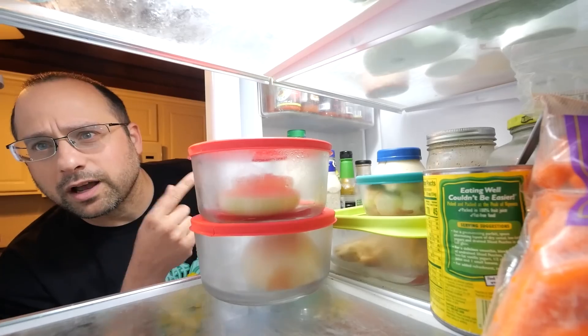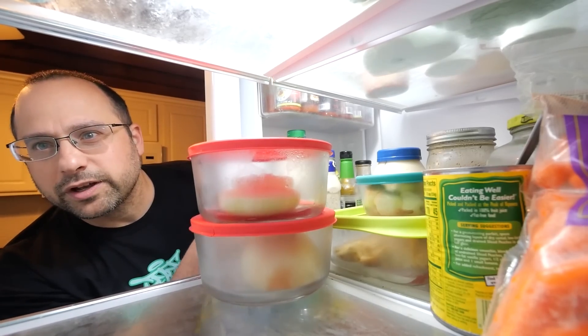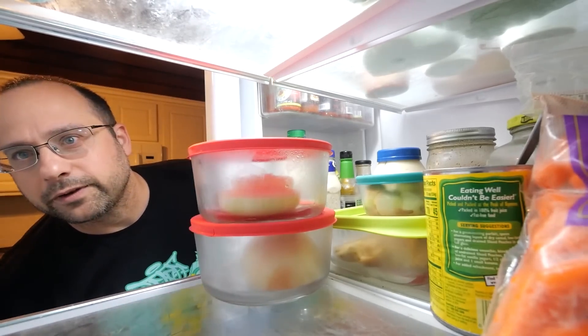What are you doing in here? The least you could do is subscribe or join my Patreon — here's another video I picked out for you.